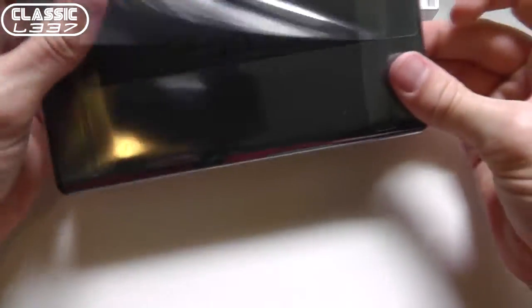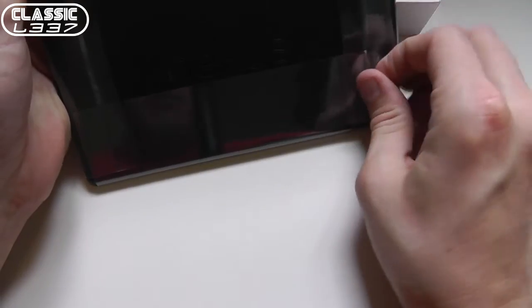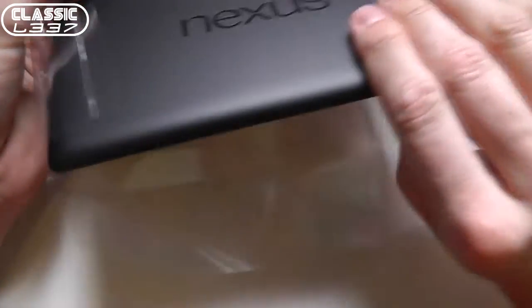I always take really immaculate care of the electronics, so maybe I'm going to peel it off. All right, there we go, got that peeled off. And that has stuck to my finger. Wow, so much lighter. Amazing.